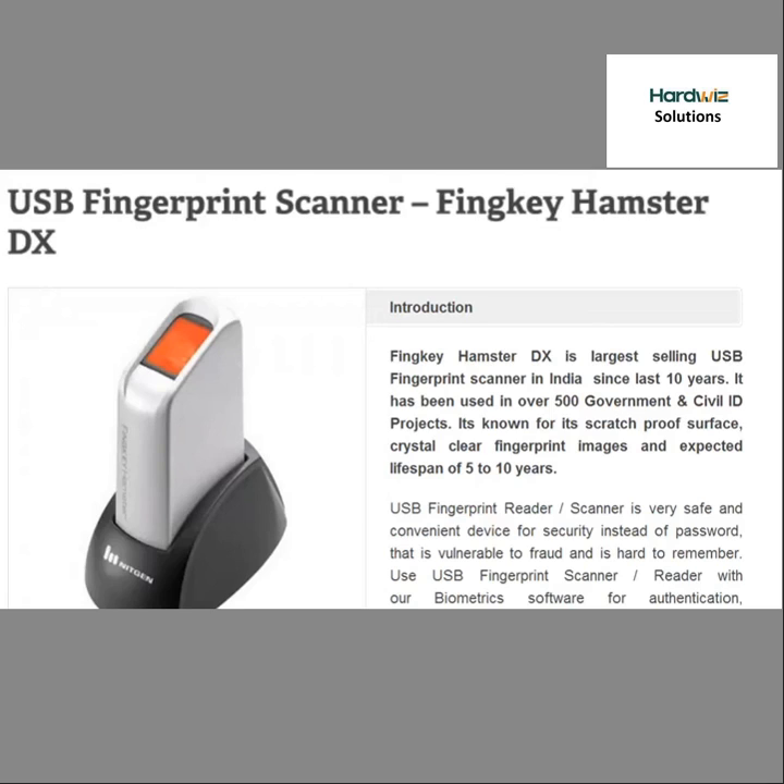This is the leading USB fingerprint scanner in India over the last 10 years. It has been used in over 500 government and civil ID projects. It is known for its scratch-proof surface, crystal clear fingerprint images, and an expected lifespan of 5 to 10 years.